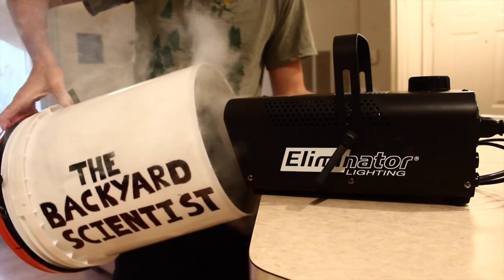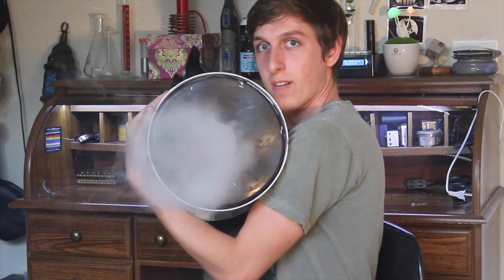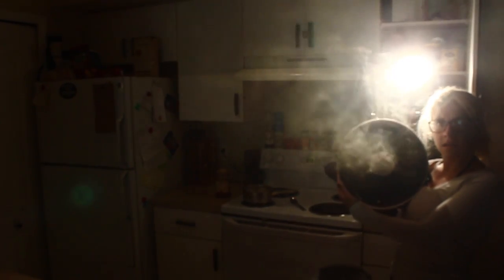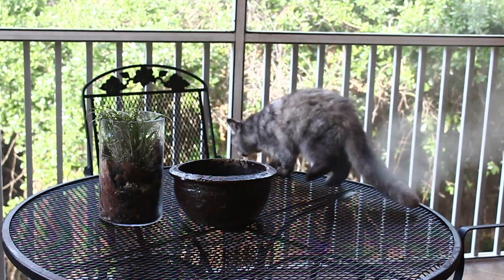Alright, now that we have our Vortex Cannon built, it's time to fill it up with smoke. If you have incense sticks you can use that too. Now try your hand at sharpshooting and try to shoot a ring through each other, or just shoot them through the air. Shoot some paper cups, or shoot them at your cat. The possibilities are endless.